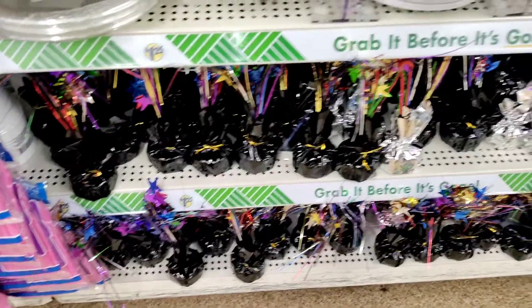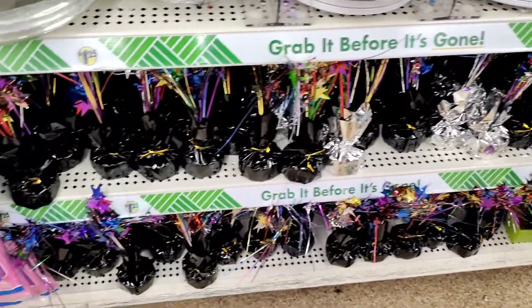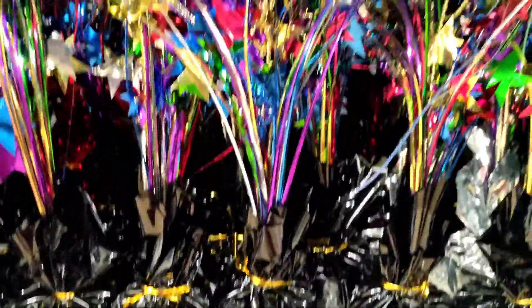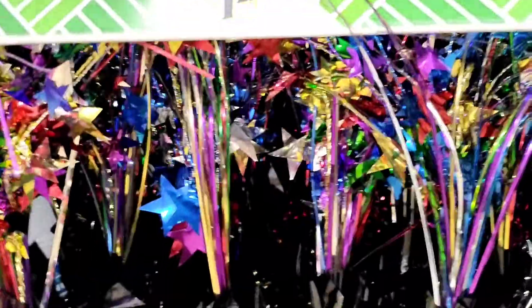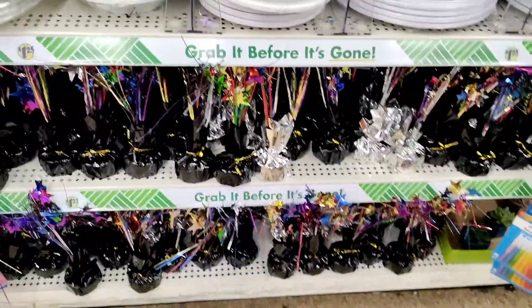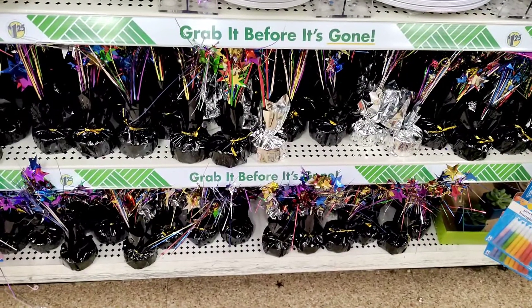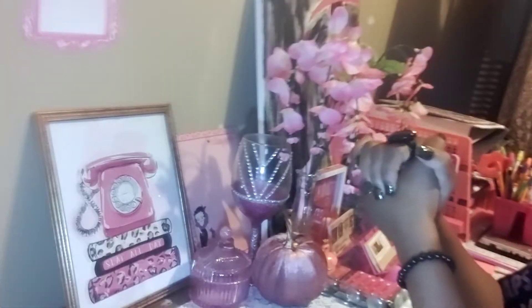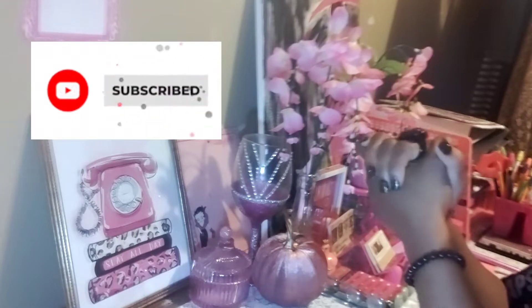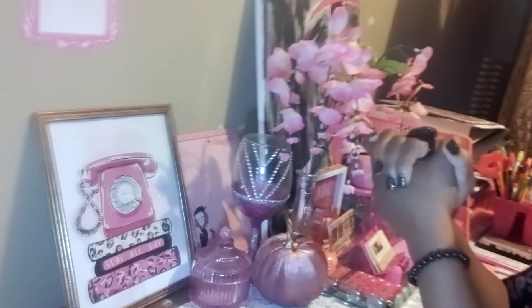They have the new weights in with all of the different styles, like at Party City. This one is the rainbow style. They also have the silver ones and the pink ones, ready in time for your parties. Grab it before it's gone, kings and queens. Good day, my name is Erica, and the title of this video is Dollar Tree Brand New Items Weekly Haul.